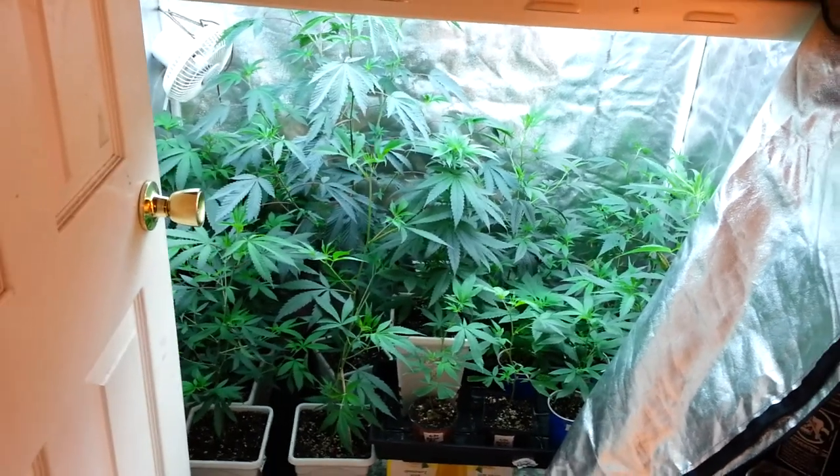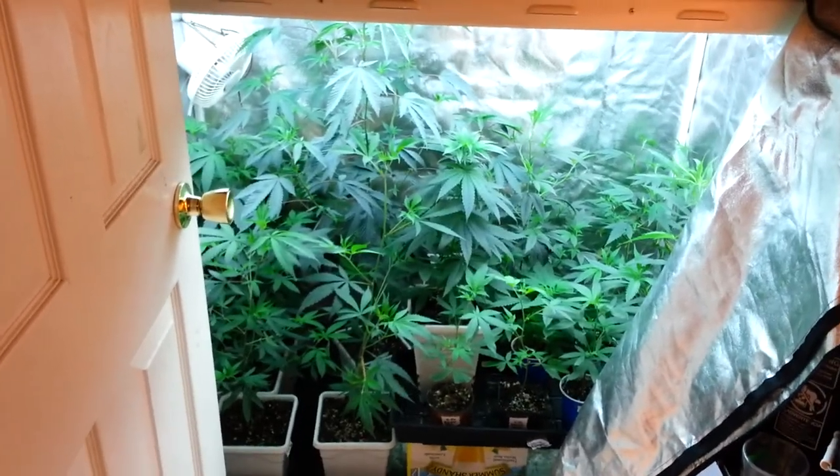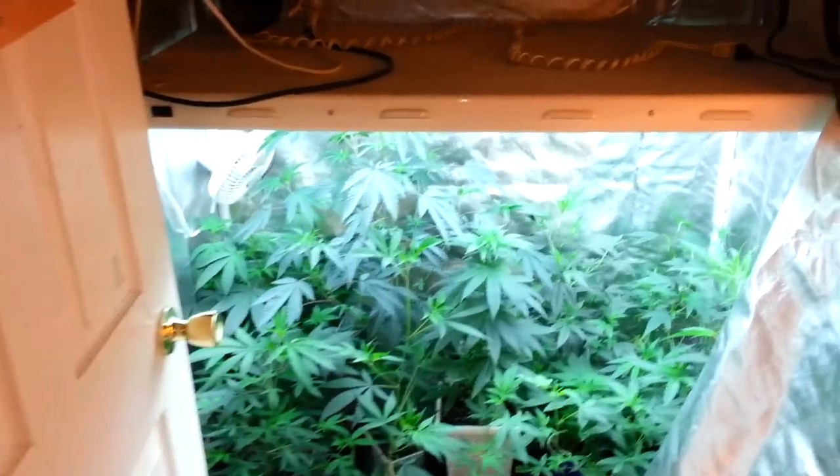Hey YouTube, how's it going? It's been quite some time since I did a grow update. We're back here again, October 12th, about 6:30 at night. Southern California Medical Cannabis Grow.